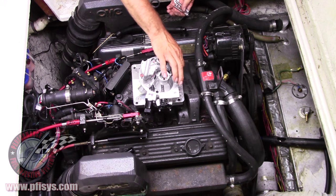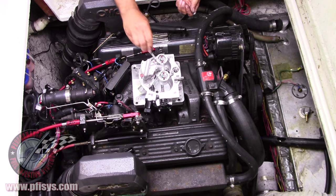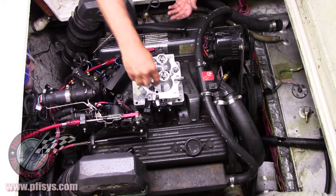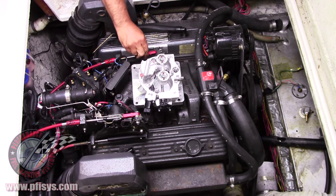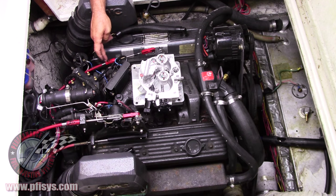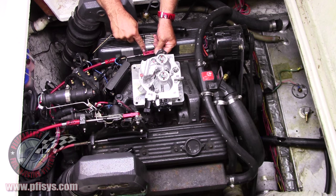The bolts are Allen head. On this particular boat, we're kind of fortunate that the throttle cable right here is a push-type throttle instead of a pull type. A lot of times these are adjustable, not only here — there are some threads in there.